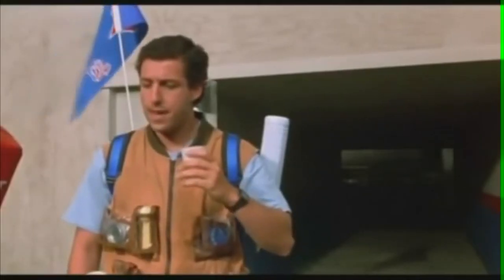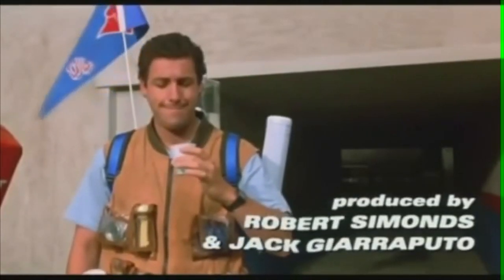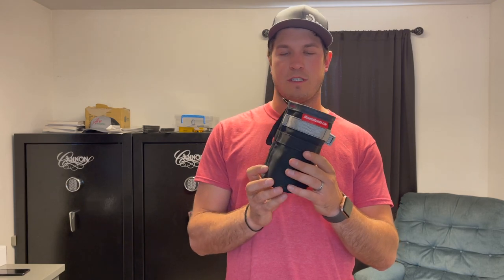What's up everybody, long time no see. Today I want to talk to you about a couple new products. First one, some of you may have already seen — we call it the High-Quality H2O Holder. This is a water bottle holder for your saddle, and it's quite large.